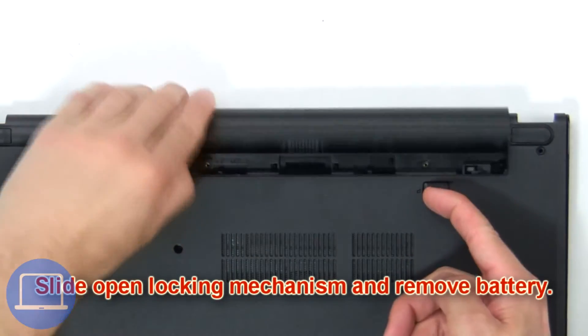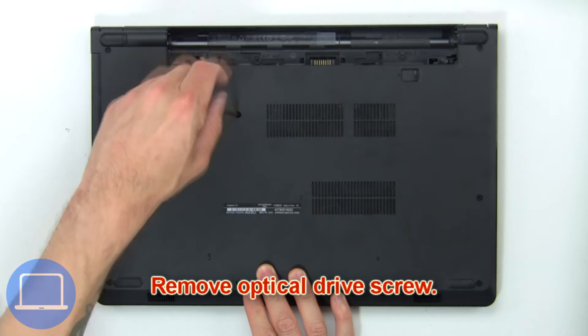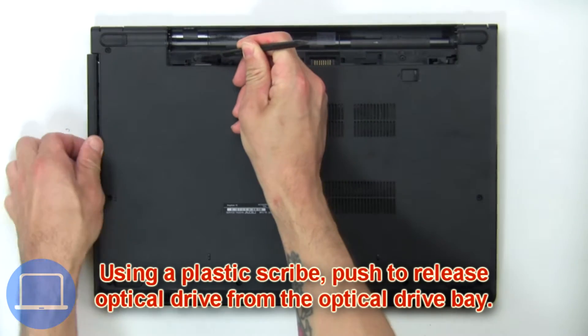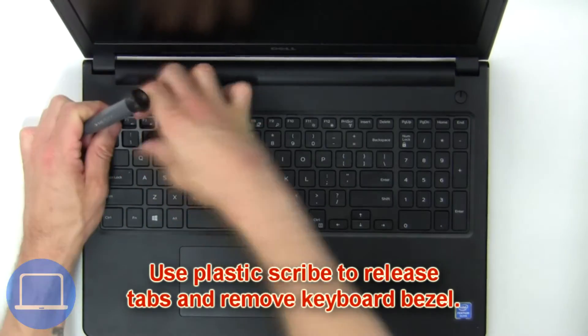Slide open the locking mechanism and remove the battery. Remove the optical drive screws, then use a plastic scribe to push and release the optical drive from the optical drive bay.